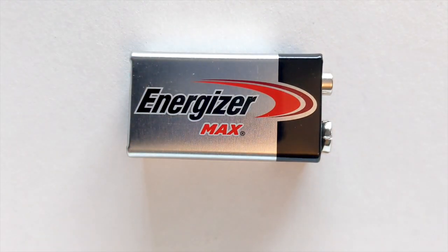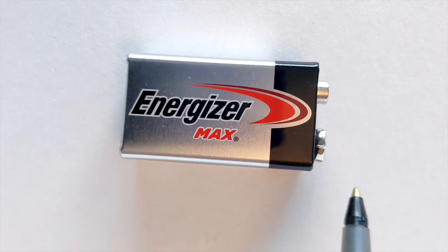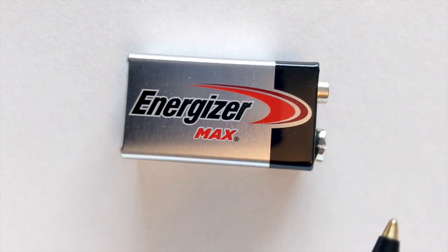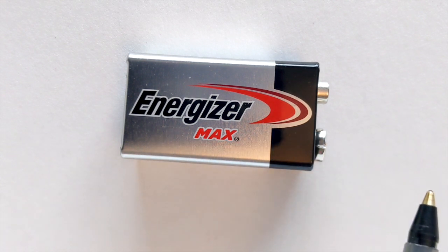Our battery has two sides to it: a negative side and a positive side. Inside the battery, we have something called stored potential energy. Once it's connected to a circuit using jumper wires and other electrical components, the electrons use that stored energy to flow out of the negative side of the battery and back towards the positive side.